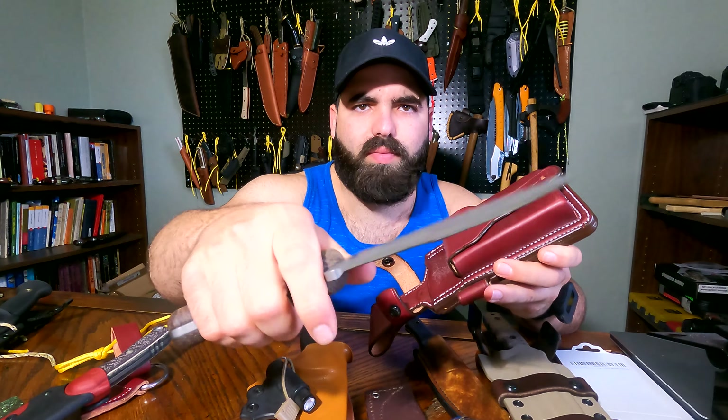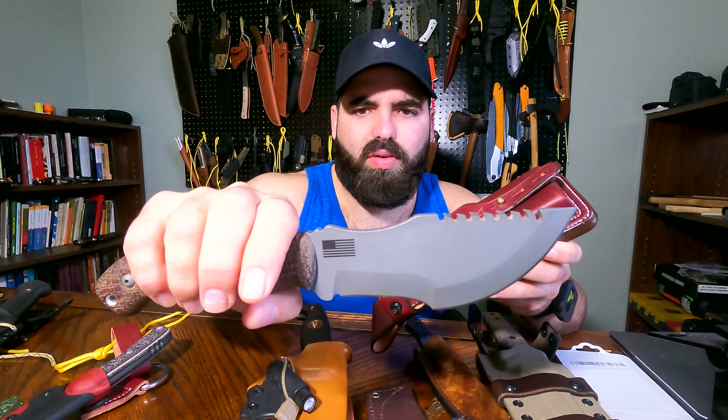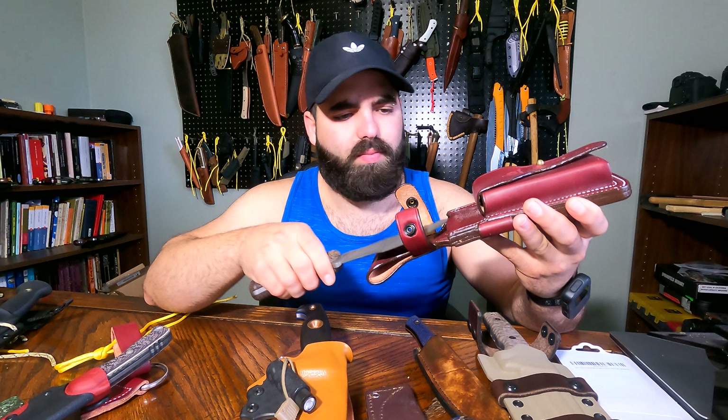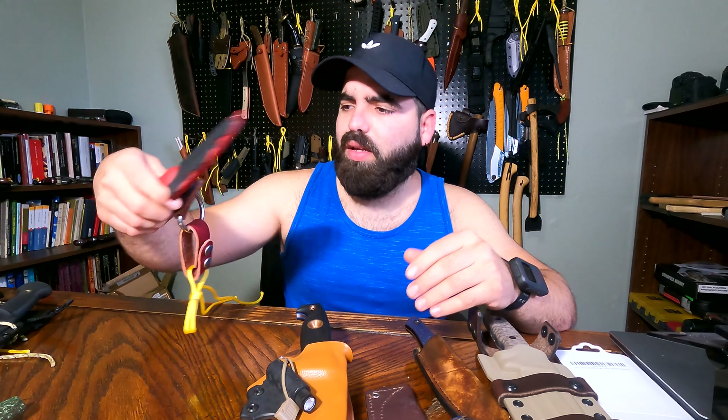One of my favorite blades — I really like this blade. And last, I got a Kukri, a Gurkha Kukri, in old Cold Steel. Beast of a blade.